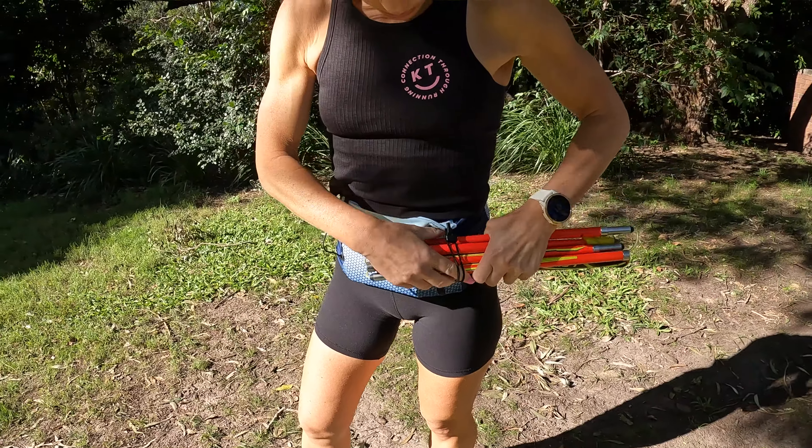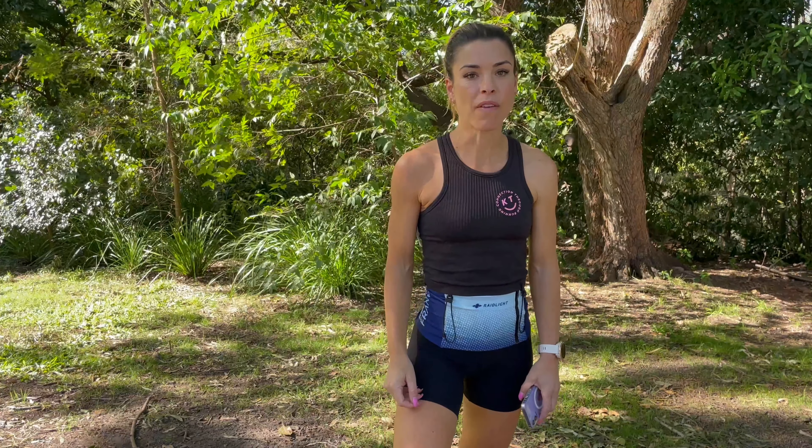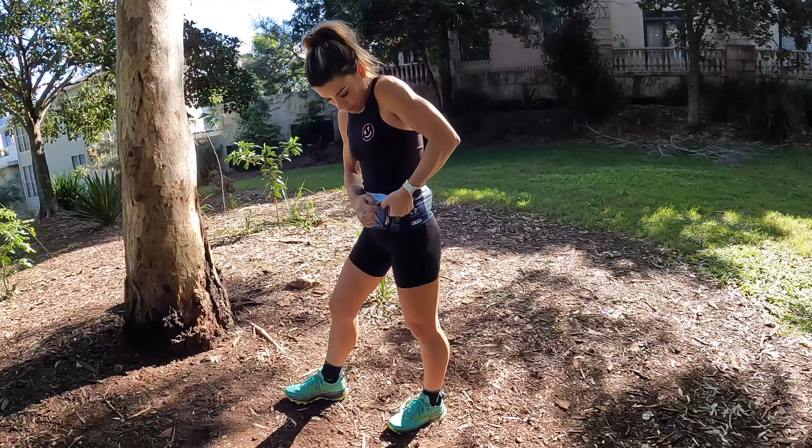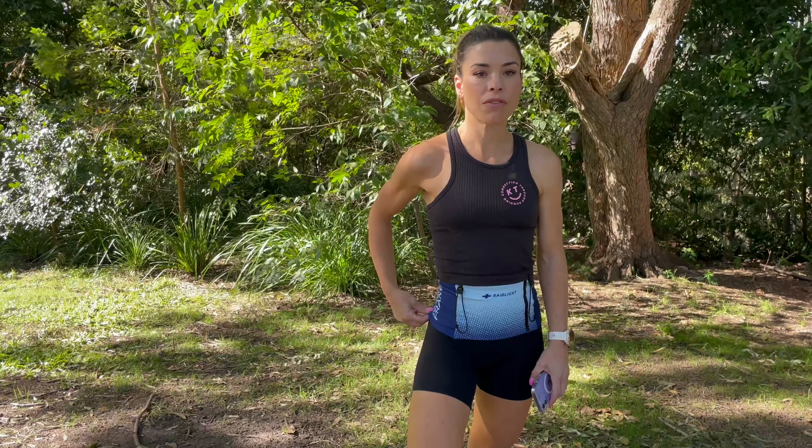There are four separate pockets for organisation of your gear and a pole holder on the front, while the front pocket is zipped for more valuable items and easy access to your phone to capture moments while you're outdoors. It's a stretch fit and sits stable around your waist with very little bounce.